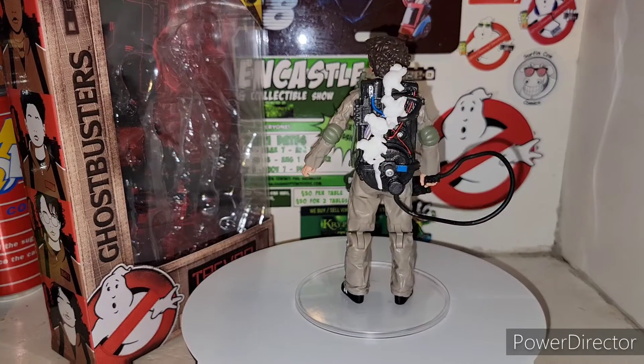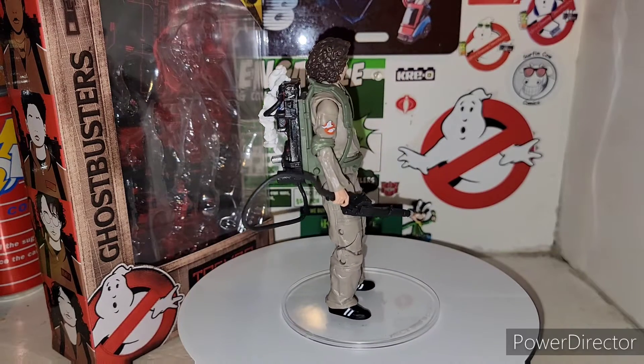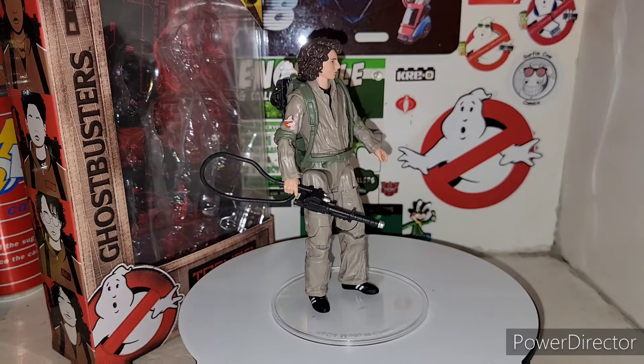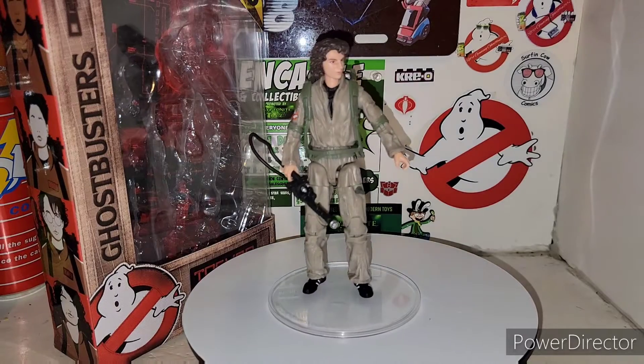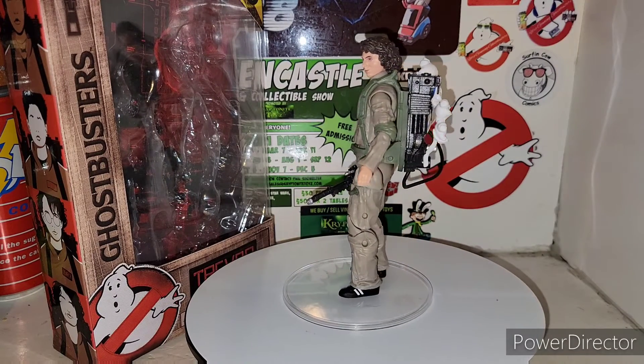Freaking awesome. So until next time, I'm your host TransAaron38. Hope you guys enjoyed this awesome quick review of the Ghostbusters Plasma Series Trevor. I enjoyed it myself. Definitely looking forward to opening the rest of these guys up and seeing what they're all about.